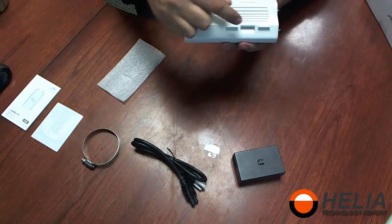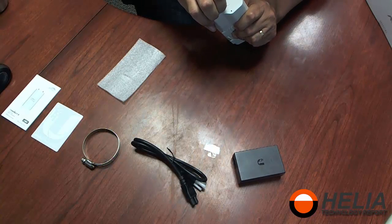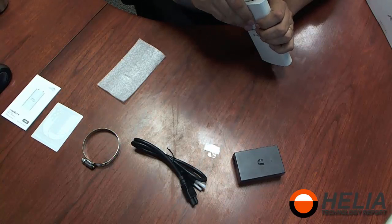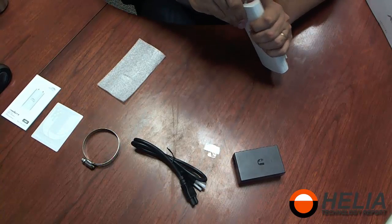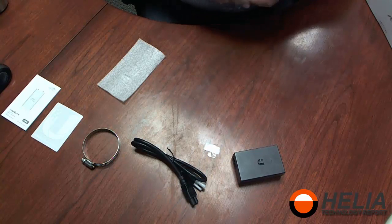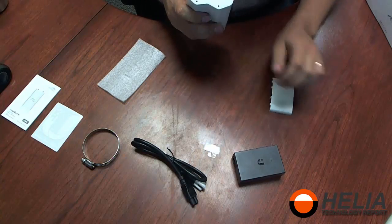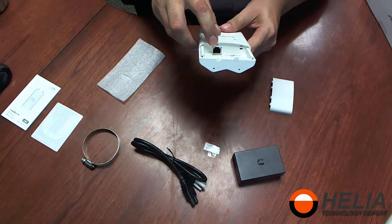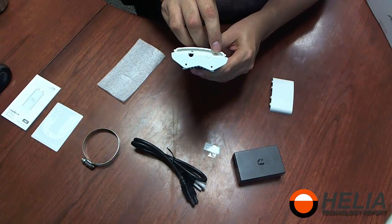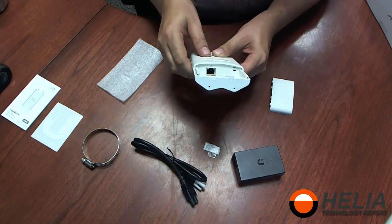There's a place to put the strap on the side, and then we can open this up. There's a single jack on this one for LAN, and then there's a hole for reset. You can see there's a place to put the cable down on one side; the other side is still locked.